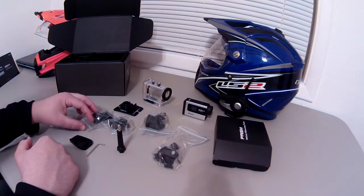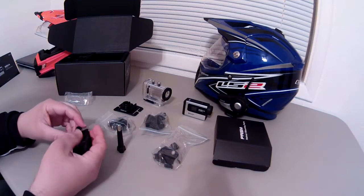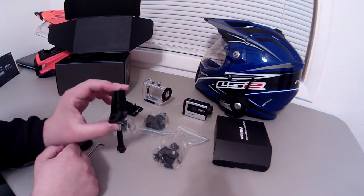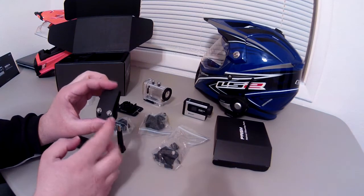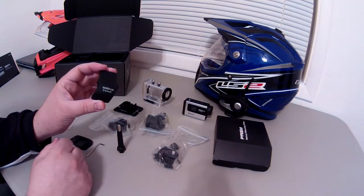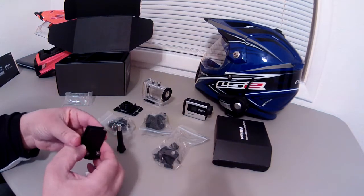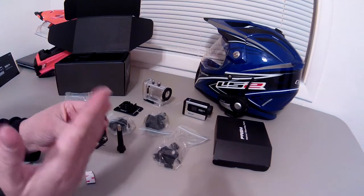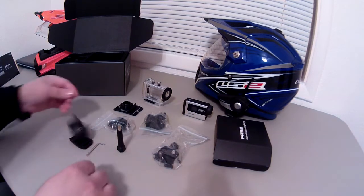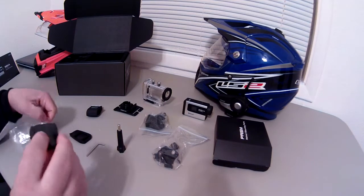Here's one of the absolute coolest mounting options — if you've seen a helmet communicator, you'll understand what this is. This is a way to mount the camera to the side of the helmet without having to stick anything to it, so you can transfer it from helmet to helmet. You could probably even buy multiples and have them on each helmet. You basically unscrew these, slide this up between the outside shell and the inside padding, then tighten it down and it keeps it locked.